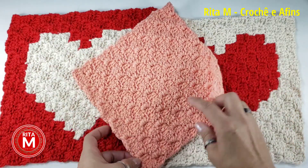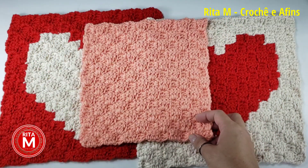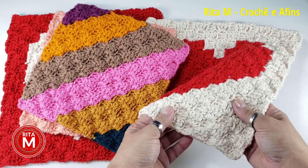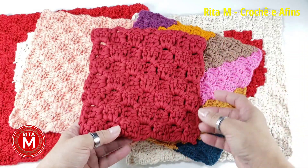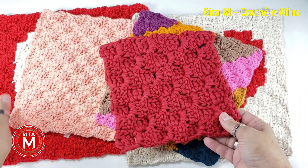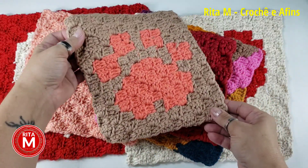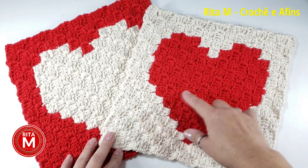O C2C, como vocês sabem, é essa técnica que a gente faz de canto a canto, esse é o tradicional, com os quatro pontos altos. A gente pode fazer de uma cor só ou com faixas. Esse aqui é feito com fio de malha, é muito gostoso de fazer. Eu fiz esse aqui pra colocar como descanso de panela — olha que bonito que ele fica, durinho, porque é feito com fio de malha. Boa aula a todos!